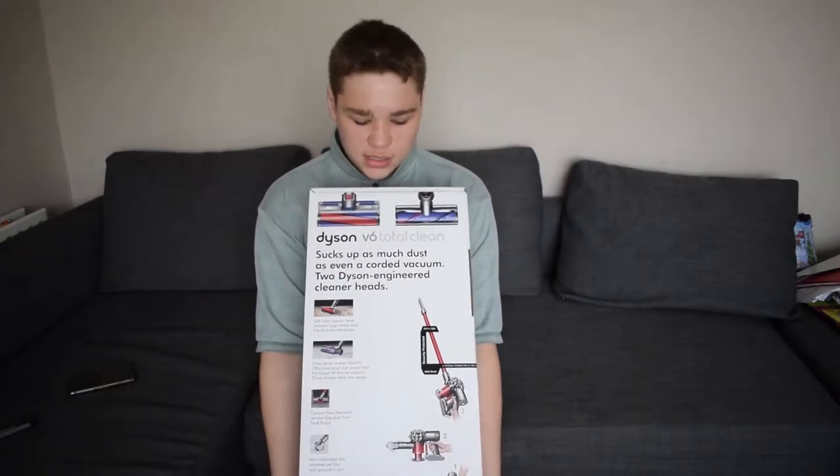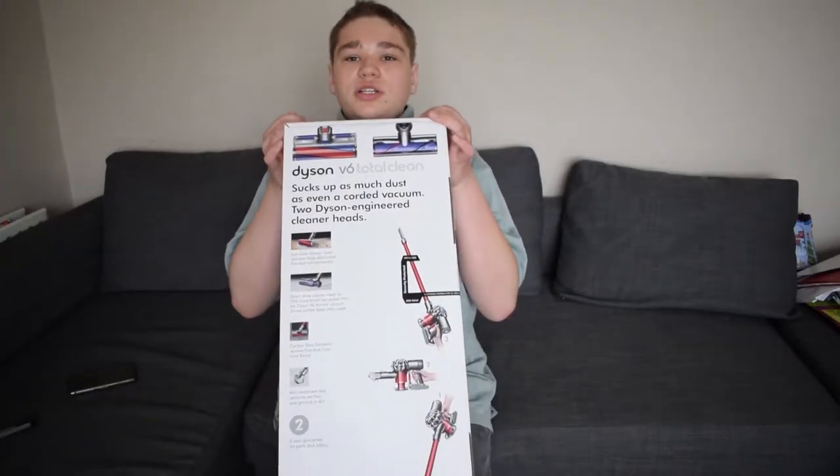Hello YouTube, my name is Creeface and I did give a haircut. I'm gonna be unboxing today a hoover. You think it's boring, but not just a normal hoover — a Dyson. Dyson V6 Total Clean. Total Clean means it's the one with all the stuff for animals, soft and hard floor, and it's a wireless hoover.